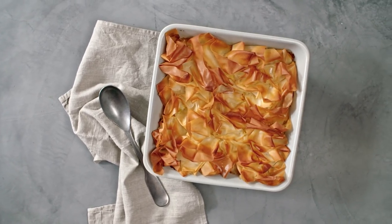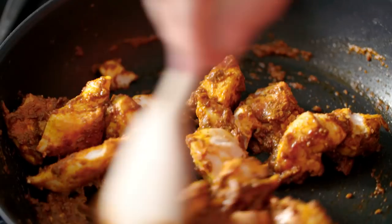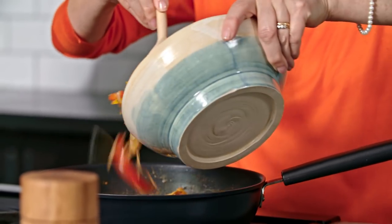For my chicken tikka pie, I've already cooked some sliced onions and peppers and now I'm frying the chicken in the same hot pan. I'm just going to add some tikka paste, some chicken stock, and then return the peppers and the onions to the pan.